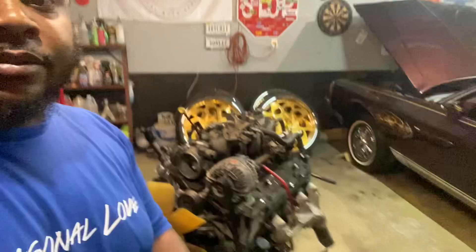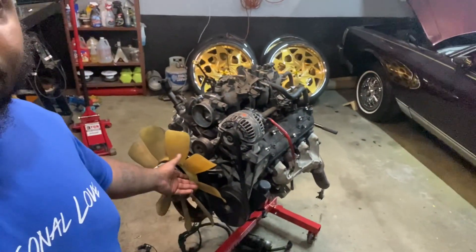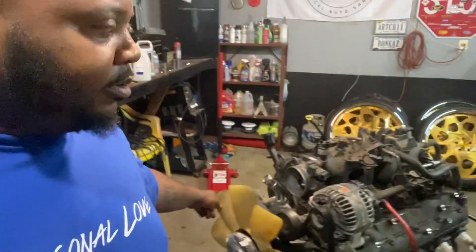We pulled the motor out — 5.3, I think the actual number for it will be an L59 or something like that, I gotta double check it. But I got a race car motor now. I don't know exactly what I'm gonna do with it, I gotta do some more research on building it.